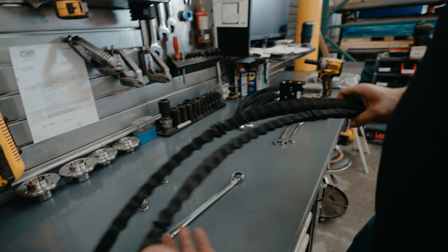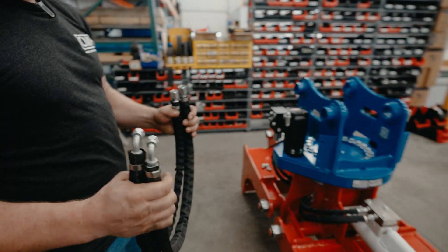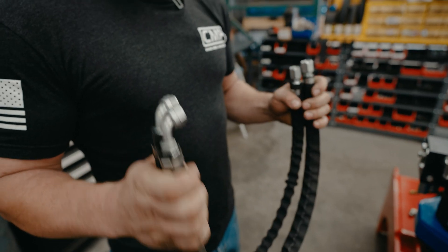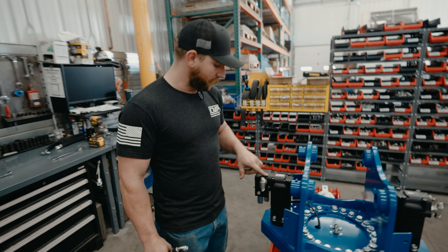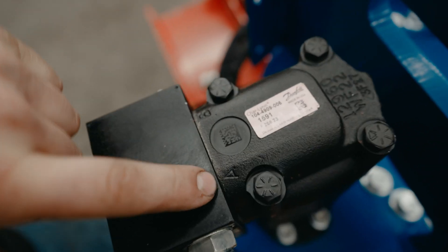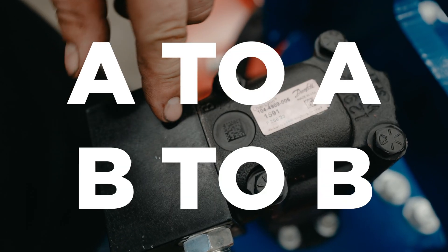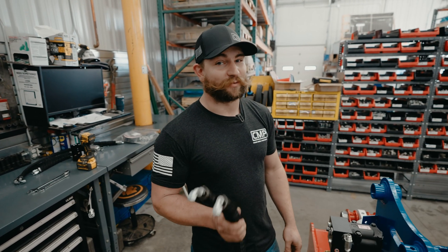So these are your crossover hoses. Really important to pay attention to when you're installing these. You want to make sure that A goes to A for these ports on the motors. On the top of your motor you'll see there's an A and a B. You want to make sure that A goes to the A port on your other motor, and B to the B port on your other motor. You want to keep them the same. If you don't do that, you'll have some bad problems.